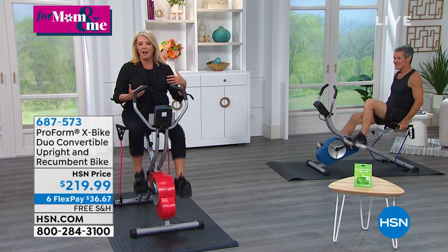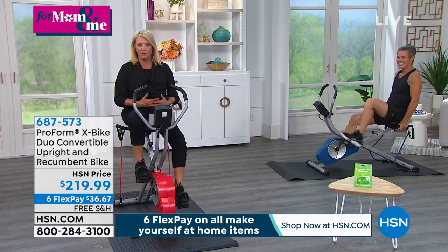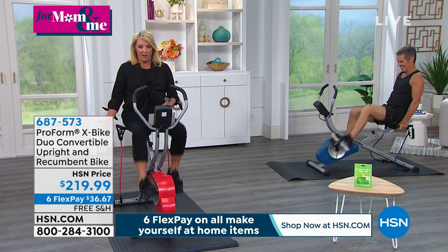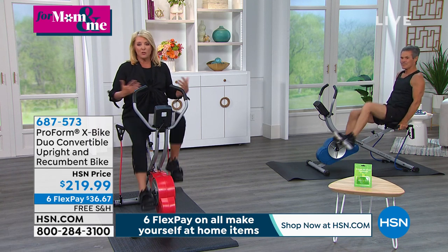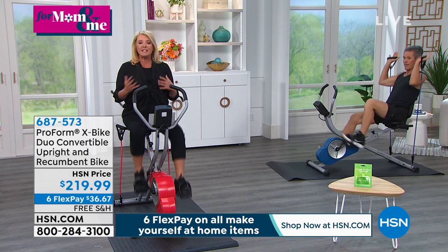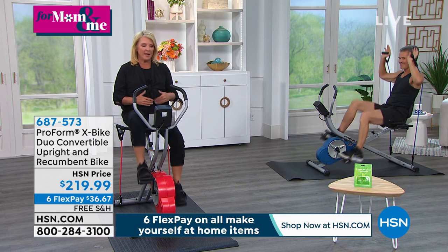Henry and I are joining you now. We're going to talk about this great bike from ProForm. If you are sitting right now on a chair or a couch, all you have to do is change your seat, and literally you can change your entire life. This is such a unique machine — it's actually a two-in-one.